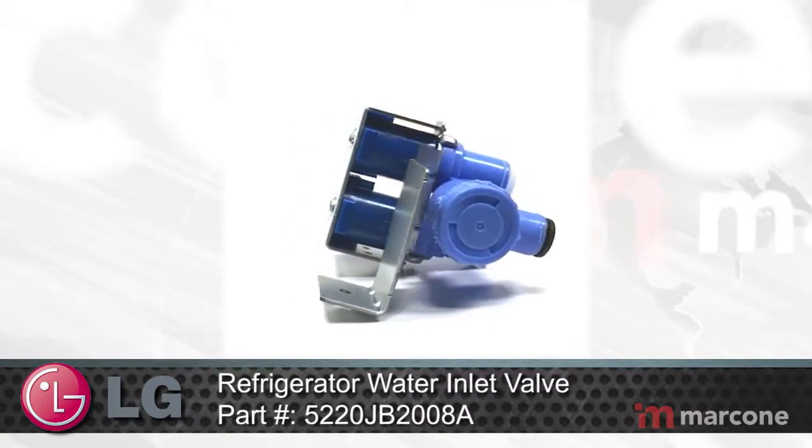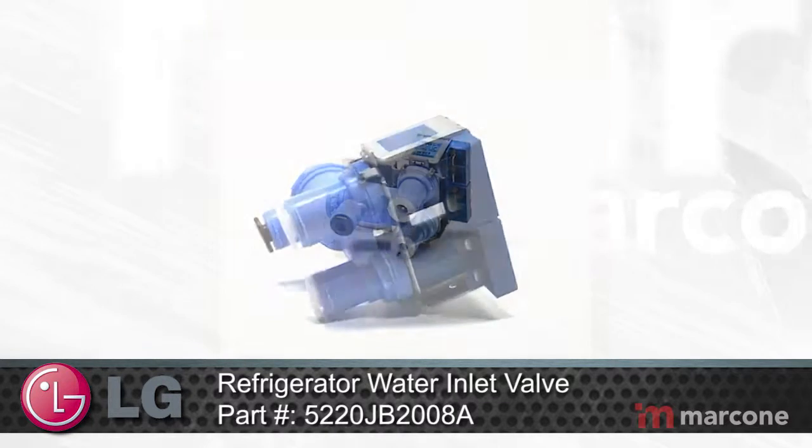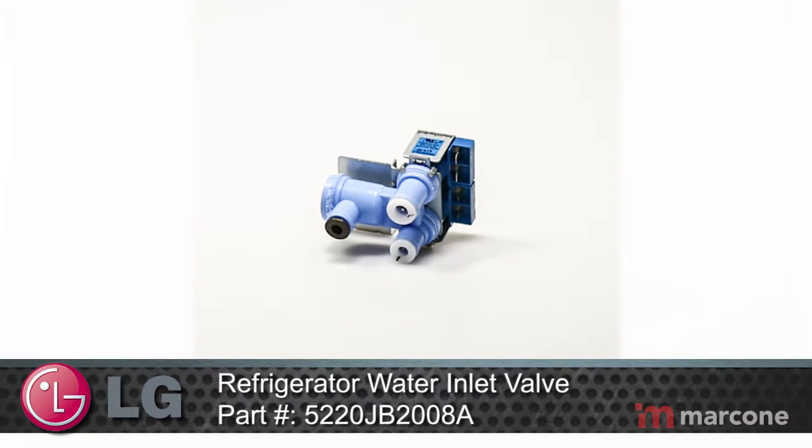LG Refrigerator Water Inlet Valve Part Number 5220JB2008A supplies water to the refrigerator ice maker and water dispenser.